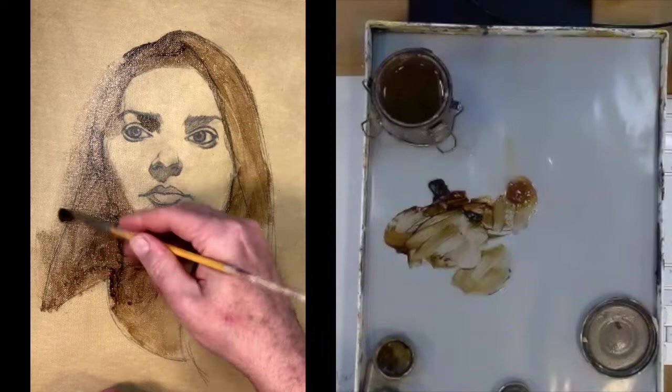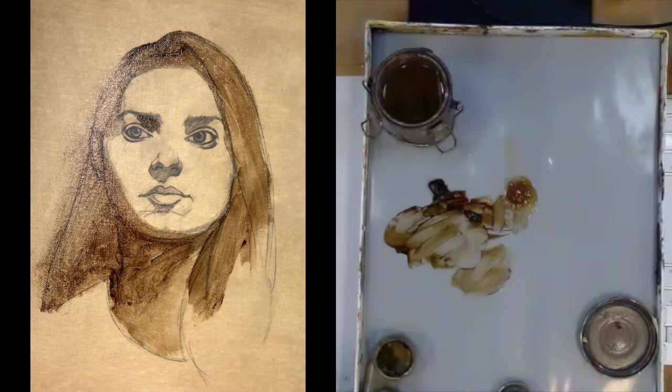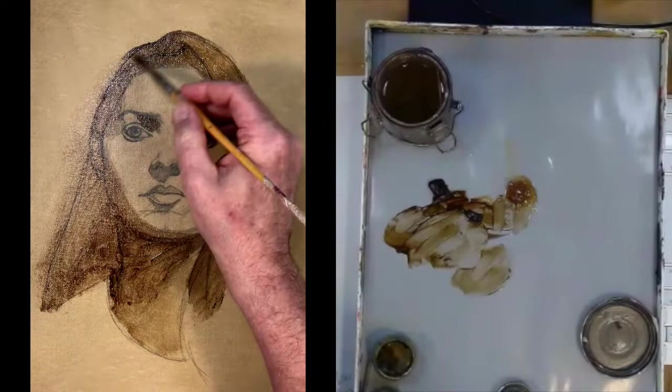Here I'm just softening the edge — I didn't want a hard cut line there. I apologize, we're getting a little glare on the shadow side, but at the end of the painting I'll have this finalized.